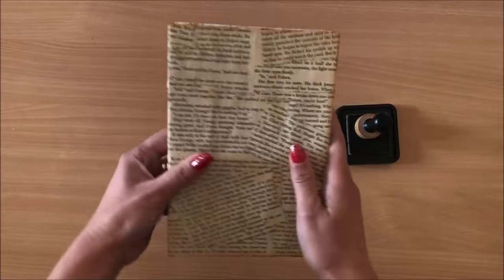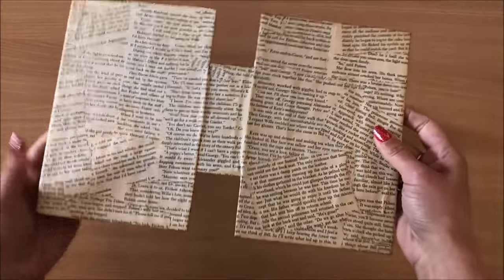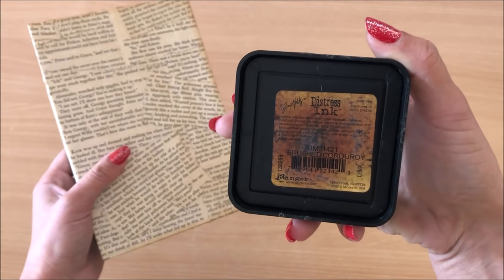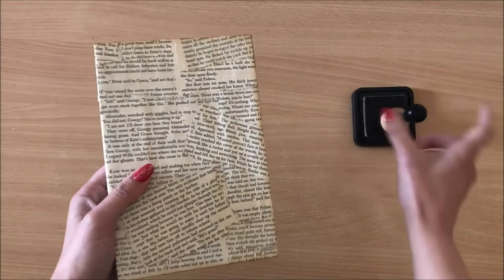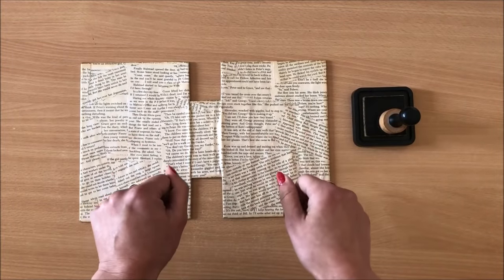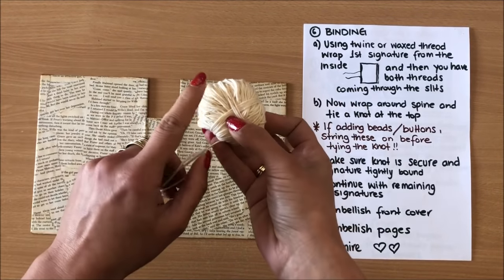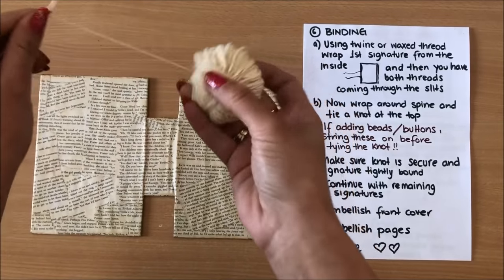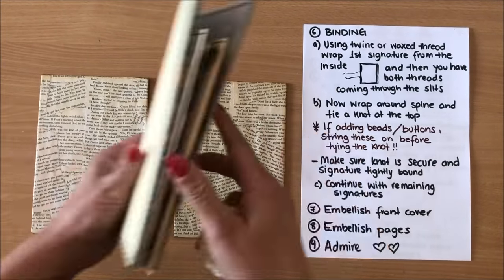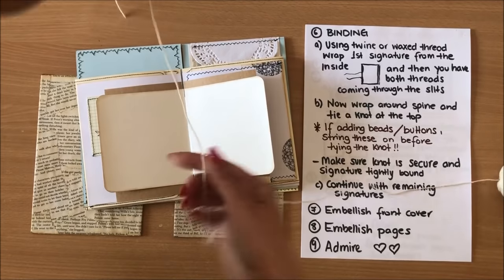It's not really necessary to do that but I just like to add that little bit of a vintage feel. The ink I used is called Brushed Corduroy — you can't really see it but anyway. The binding is really easy to do. You just need some type of twine or wax thread — I'm using this, it's not waxed or anything, it doesn't have to be. I'm going to get my first signature.